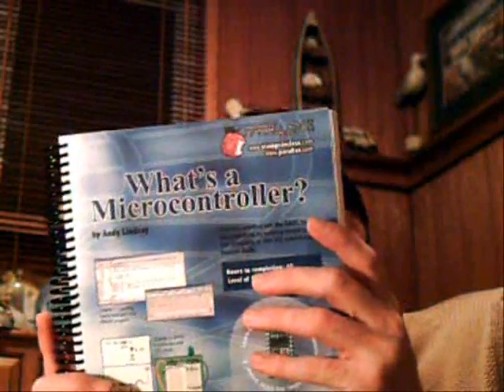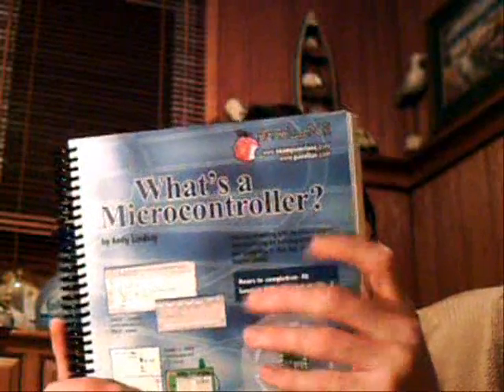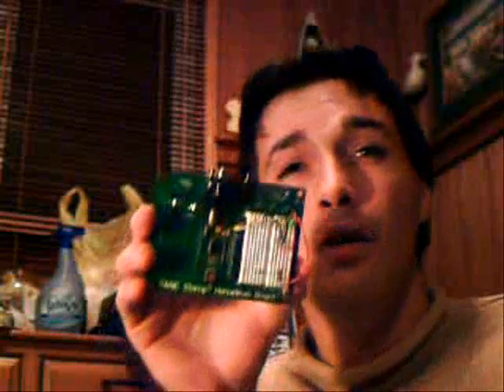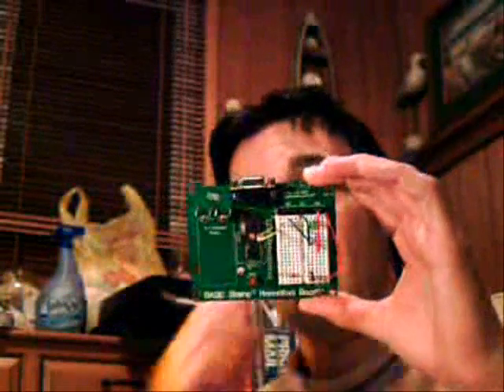This is the laser right here. Basically the way I went about accomplishing this task is I went to my local Radio Shack and got an electronics kit. This kit is made by Parallax. The name of the book is 'What's a Microcontroller', and it comes with this electronics board called the Basic Stamp 2.